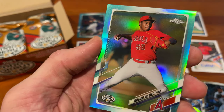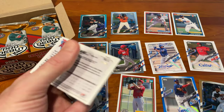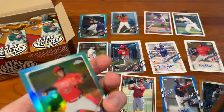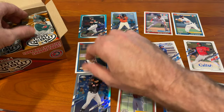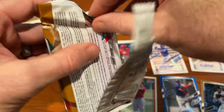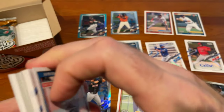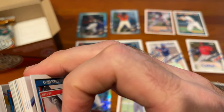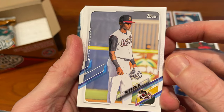And a William Holmes numbered out of 75. Great box so far, I'm enjoying the product. Two more packs to go, and I think you would agree we've pulled a lot of color, a lot of numbered cards, some good Chromes. The autos maybe not the front-runner names, but autographs nonetheless — we'll see how these guys pan out in the minors.